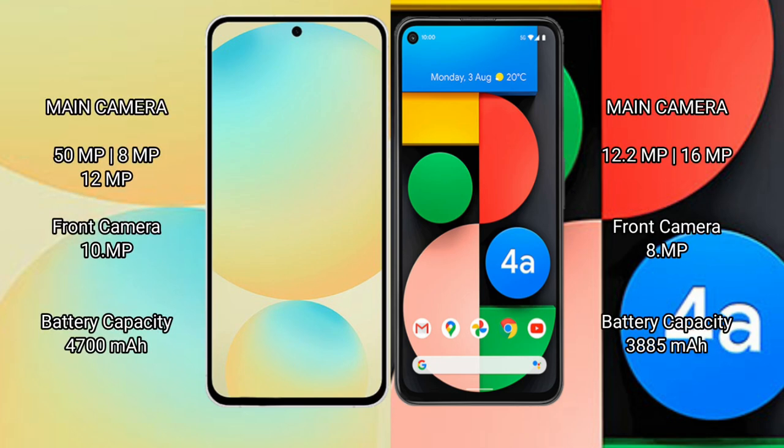Samsung Galaxy S24 FE features a rear triple camera setup with 50MP, 8MP, and 10MP lenses. Google Pixel 4a features a rear dual camera setup with 12.2MP and 16MP lenses.